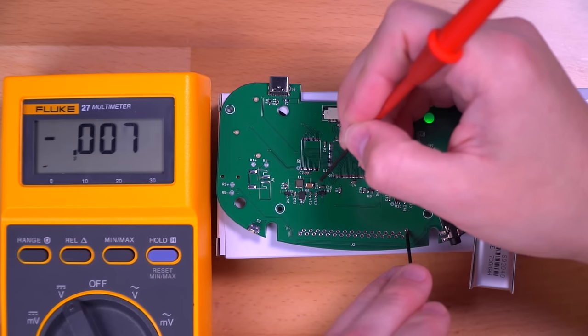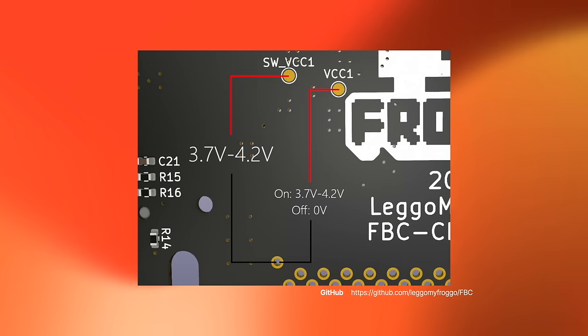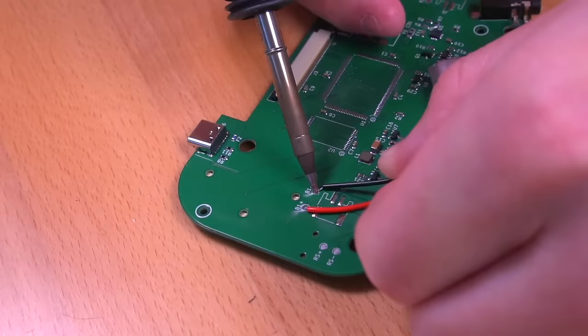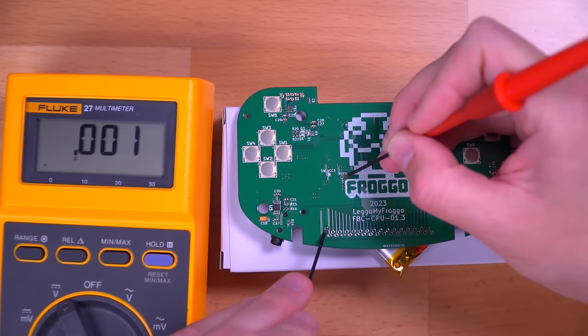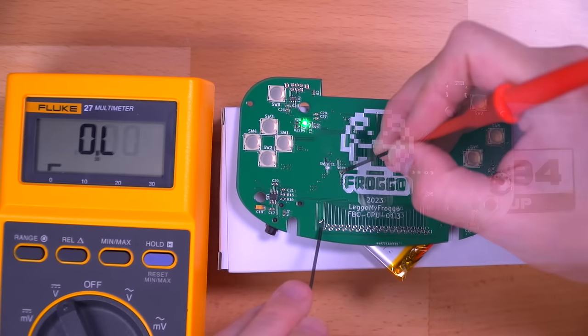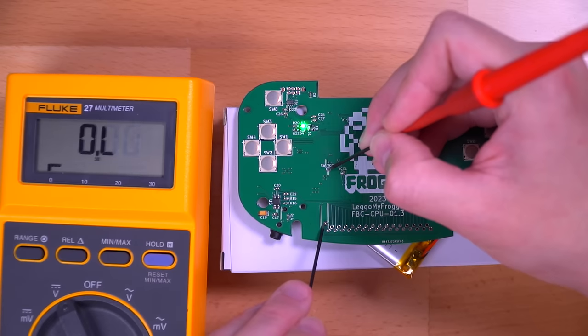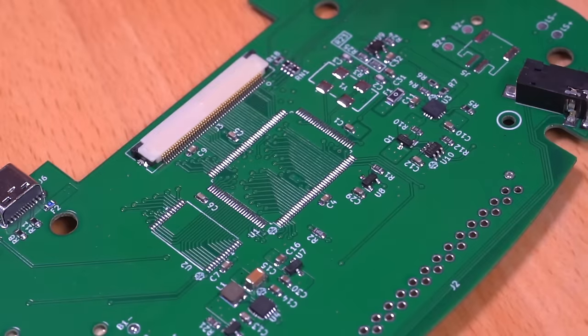Next, we'll also check the 3.3V rail, which also looks good. I highly suggest checking out Chris's GitHub which details the entire build and all the test points. Now let's remove the battery and then reinstall it to the other side of the board where the battery pads are located. We'll first test to see if the power button is working. With the console off, check the VCC1 pad and we can see that we're not getting power, which is a good sign. Now when we turn the console on, we'll see the LED illuminate, and we're getting about 4V, which is well within the range we should be seeing. And then checking the adjacent SWVCC pad, we should see a constant 4V no matter if the console is on or off, and we indeed do. So it looks like everything is working perfectly on the fully assembled board from PCBWay, and we can go ahead and begin to solder in our Game Boy Color components.